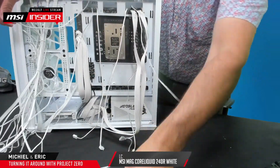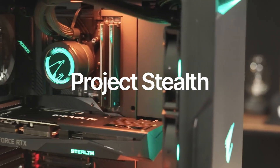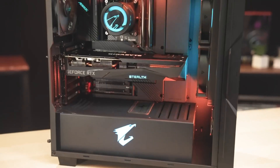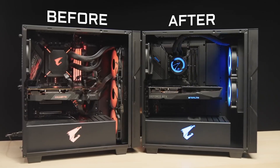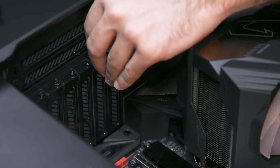All the existing cases will have to be redesigned. Gigabyte has Project Stealth, featuring a Z690 motherboard paired with an RTX 3070 graphics card. Unfortunately, it is no longer available for purchase and there is no news on Gigabyte's next generation of Project Stealth parts featuring NVIDIA's latest RTX 40 series graphics cards, or any other GPUs from AMD or Intel for that matter.